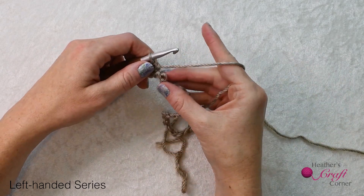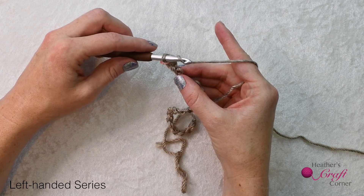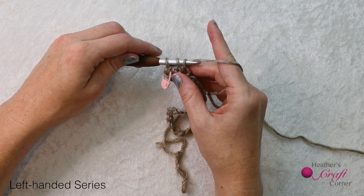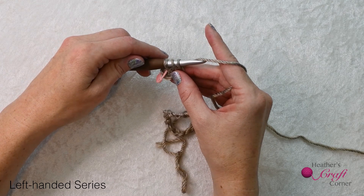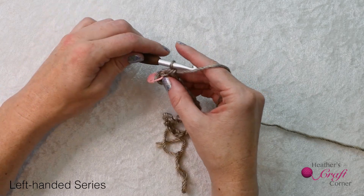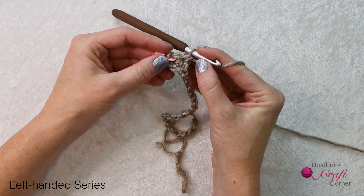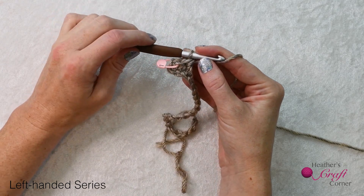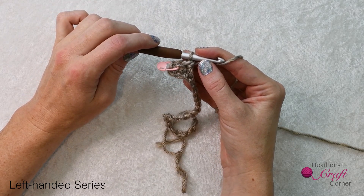For the double crochet, you start the same way as a half double crochet and yarn over before inserting your hook. Pull up a loop, and instead of yarning over and pulling through all the loops, you work the loops two at a time. You can see that the double crochet is a taller stitch than your half double crochet, so it is truly an in-between stitch for the single crochet and double crochet.